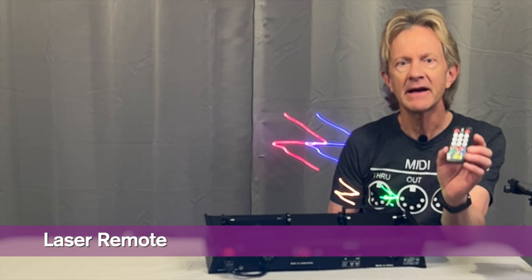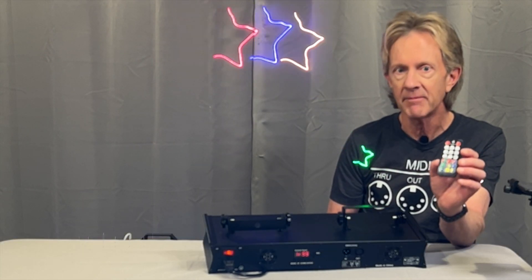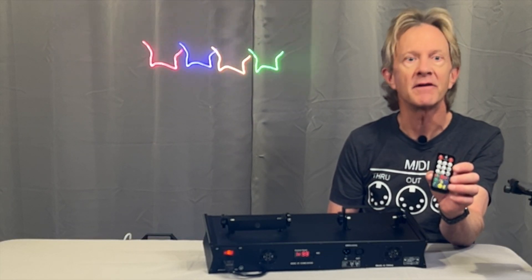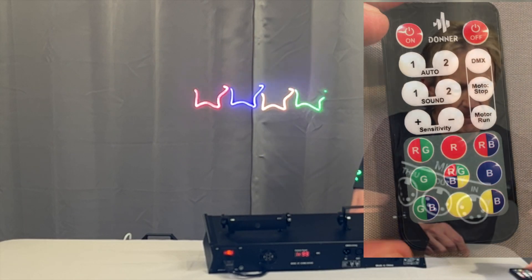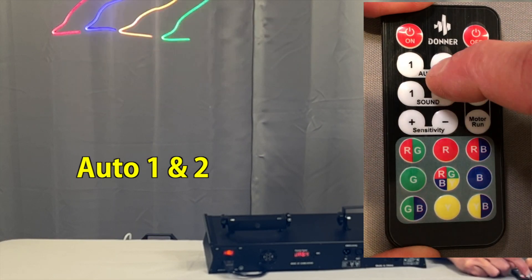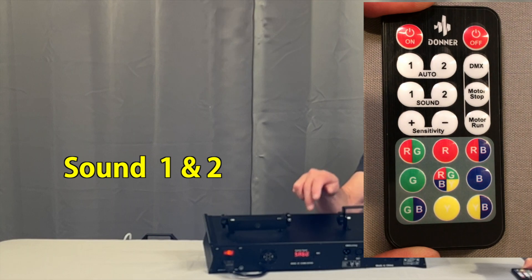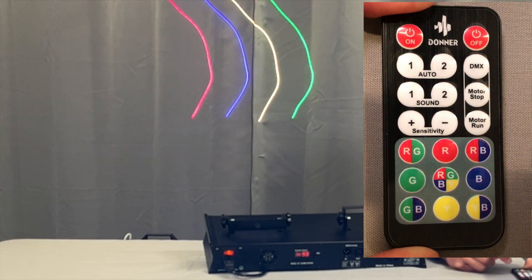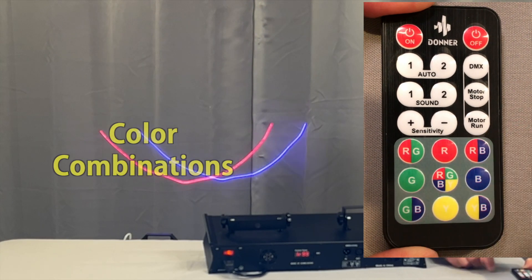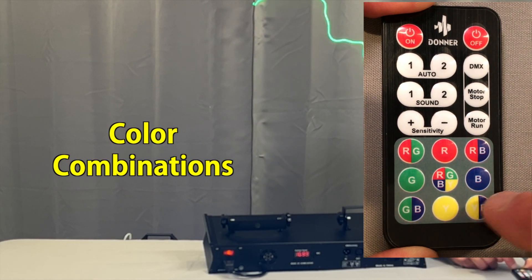Now let's take a look at this little remote. This one actually works a lot better than some of the remotes from other lights I've tried, and you can set a lot of different functions using it. You can select both the auto functions, sound active mode, the sensitivity of the microphone, and you can select different combinations of the laser's colors using these buttons.